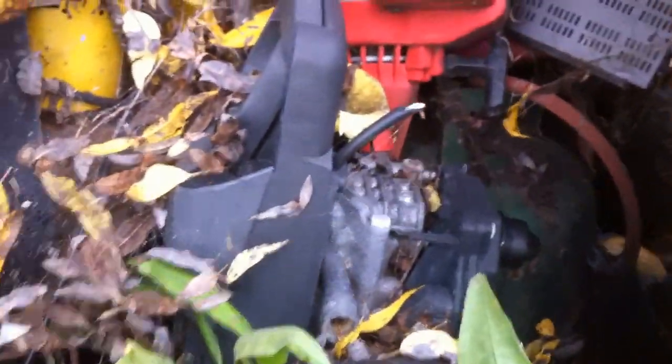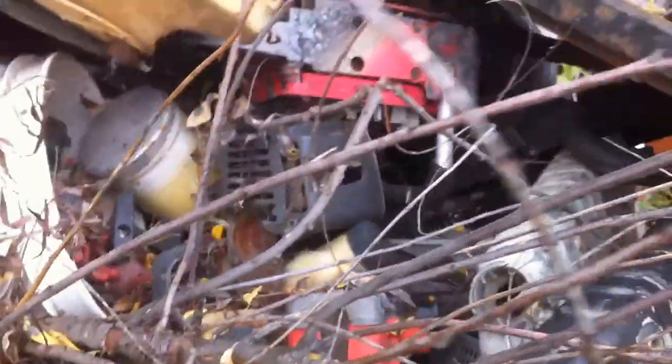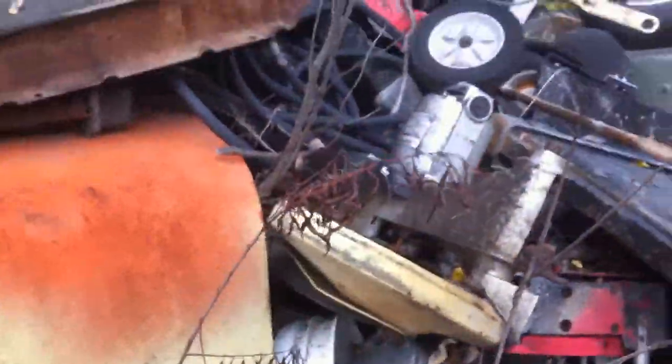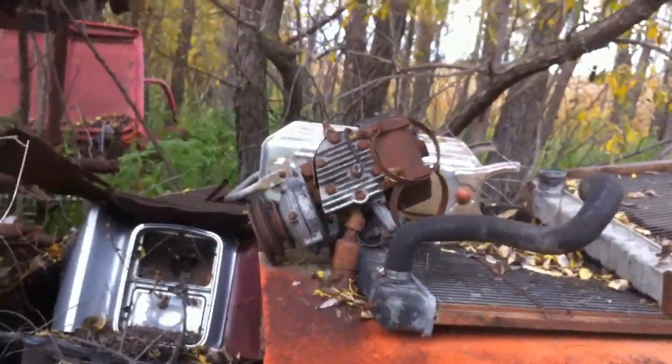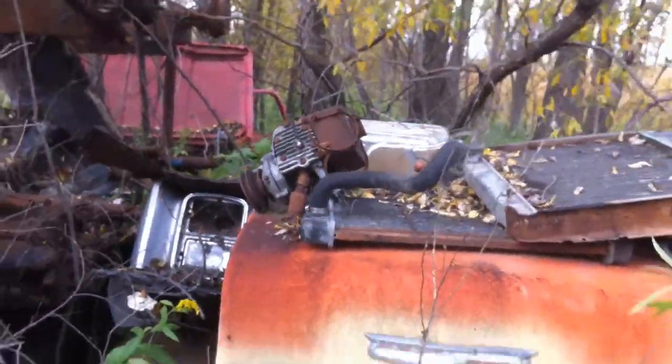I'm going to look at some of these other engines in here. So that's an old electric pressure washer there, an old weed whacker engine, old chainsaw, cut-off saw. There's one there with a gear reduction on it, and an old Briggs and Stratton I guess.